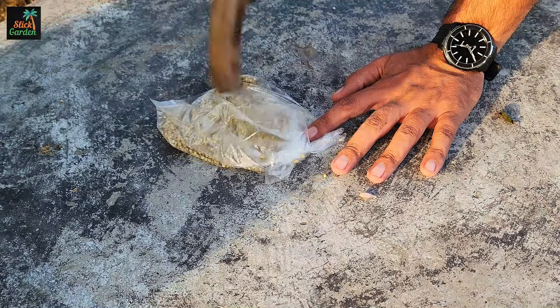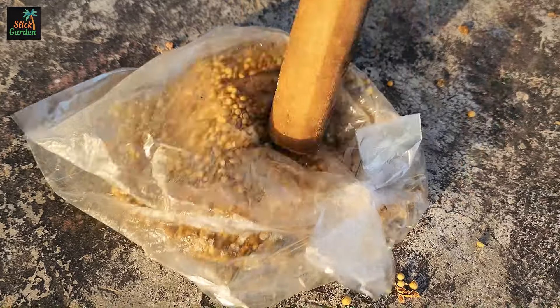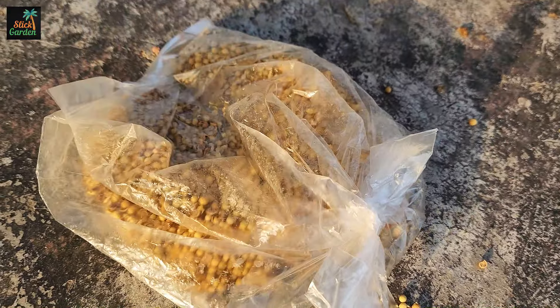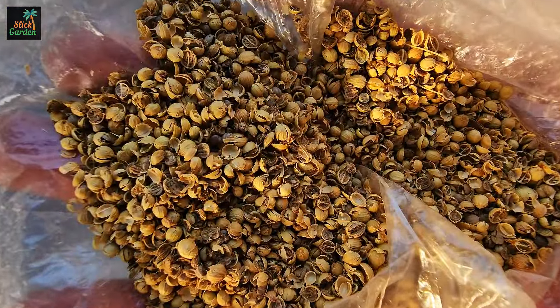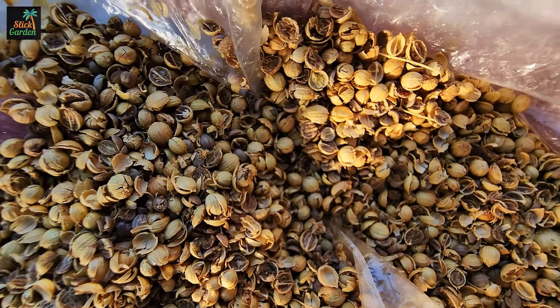The outside of cilantro seeds is tough, which can make it hard for the seedlings to come up. This can be fixed by splitting the seeds, which also gives them a head start. Just be careful not to hurt the seeds inside when you split them. This easy step will help your plants stay healthy and spread your cilantro out more evenly in the garden.